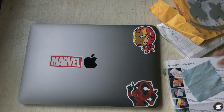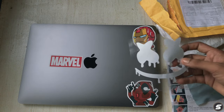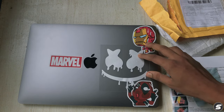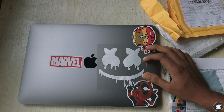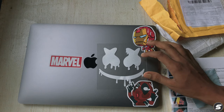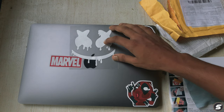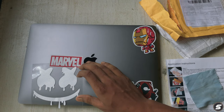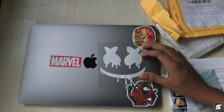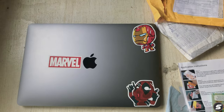Let's make the perfect position for the sticker. I'll try here — it will look a bit weird there, so this is the best position for sticking. I'll just stick it here.